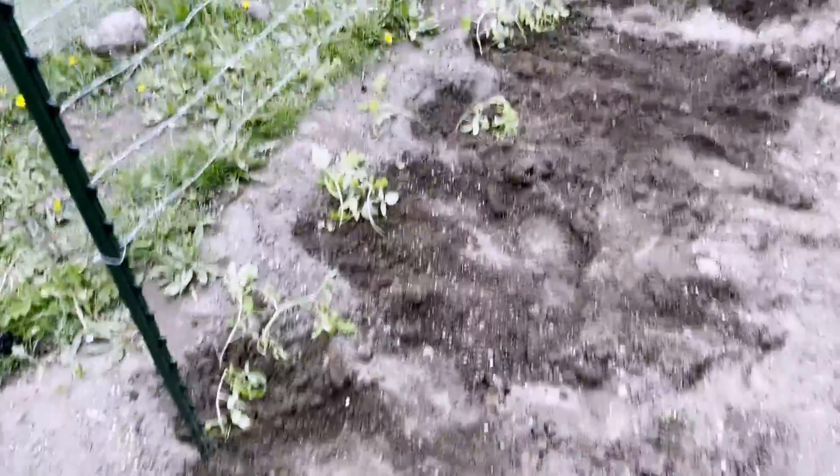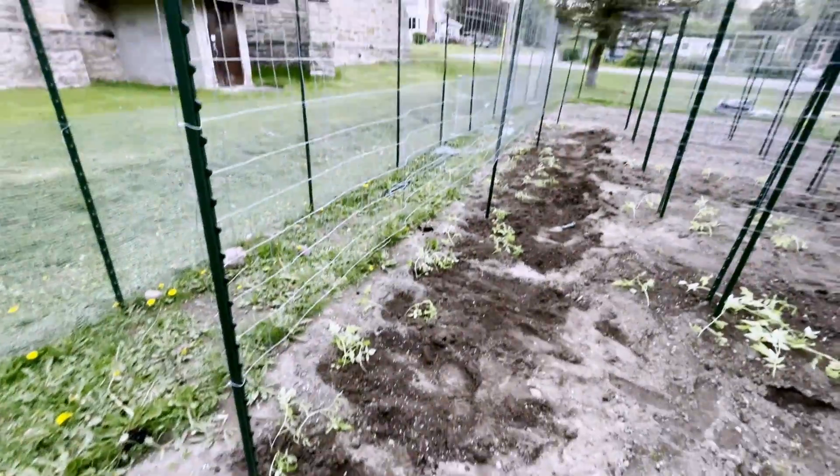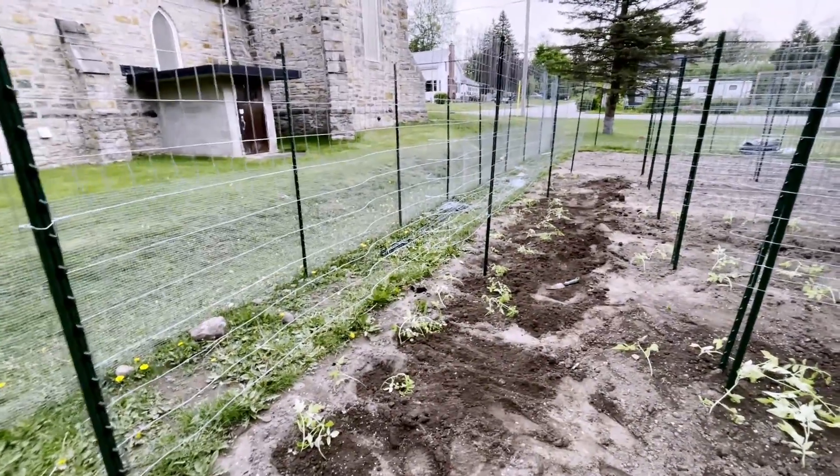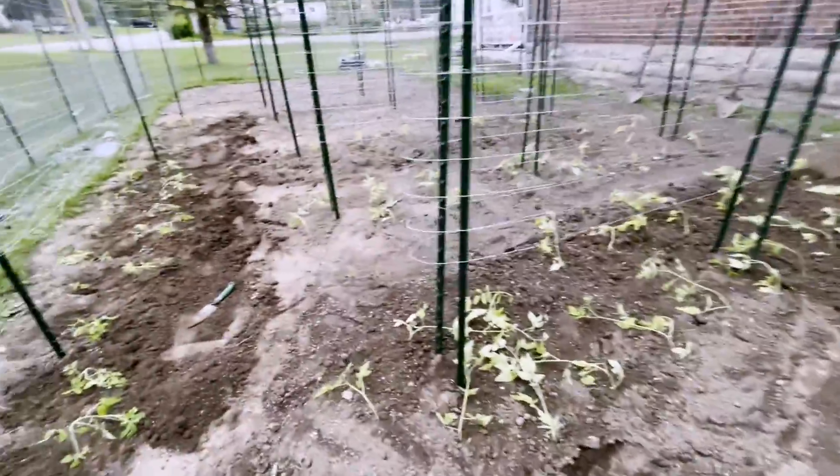We finally got this whole thing finished with fence around it today too. Yeah, so we now have everything in the garden. Everybody is hot and cranky. But anyway, we now have everything in the garden except for the bush beans and the extra peppers that we wanted to plant at the ends of certain paths, and the potatoes — we didn't get the potatoes in either. But Sunday is supposed to be another nice day where we should be able to finish the peppers, beans, and potatoes.